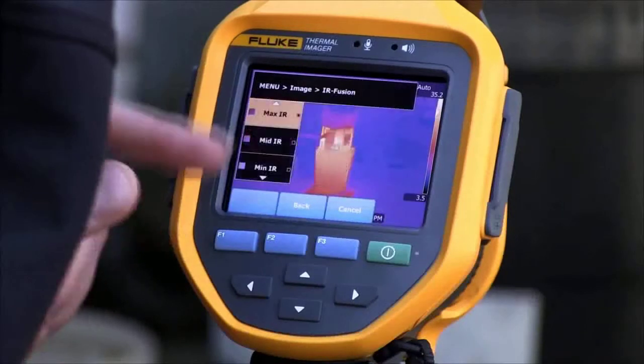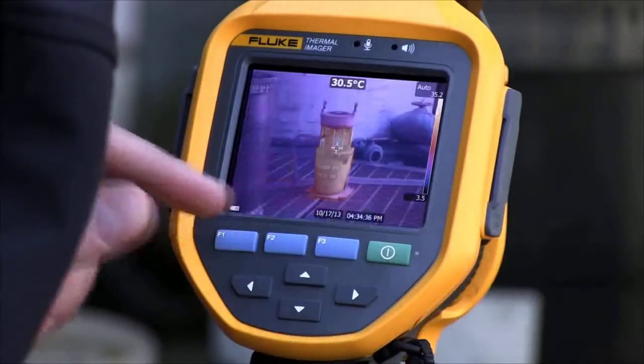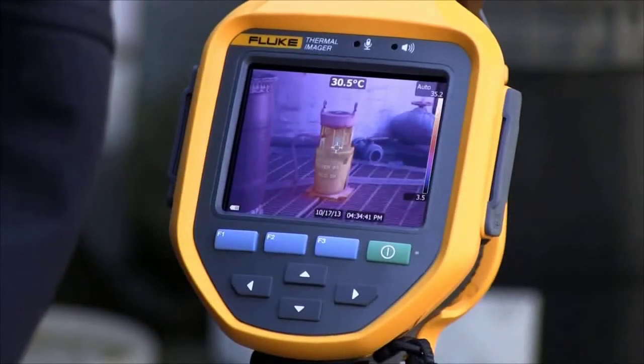Being in full infrared mode, we will now change to a blend of infrared and visible, giving us the ability to read the tag on the pump, clearly identifying the application for our records.